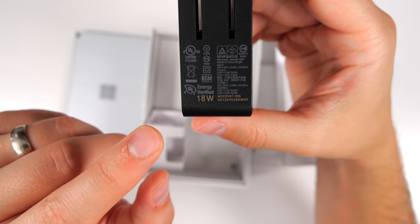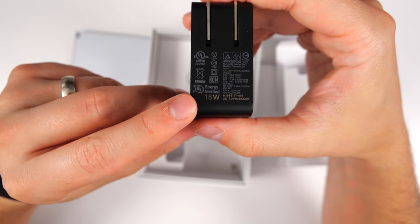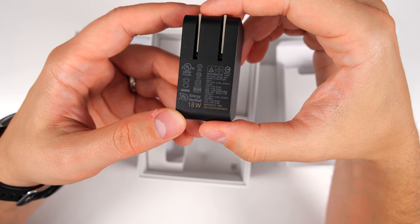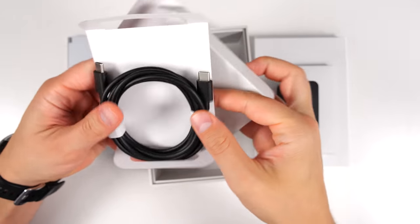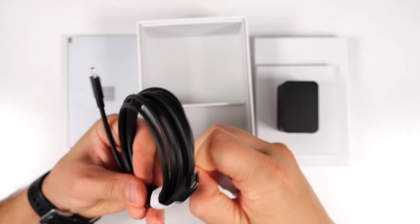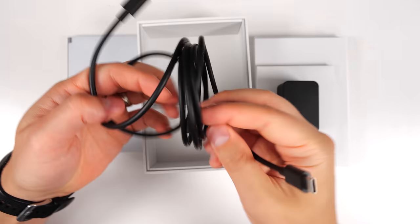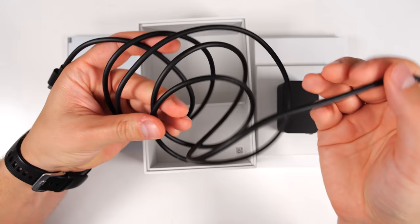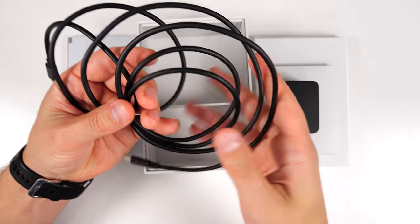It's an 18-watt charger, and unfortunately that's the fastest you can charge the Surface Duo. But it is nice that Microsoft included the fastest charger in the box, which is something a lot of smartphone manufacturers don't do. Last but not least, we get our USB-C charging cable. This cable is way longer than any typical cable you get in the box with a smartphone — it measures to be almost six feet long, which is considerably longer than the about 3.3 feet you get with something like a Galaxy Note 20.